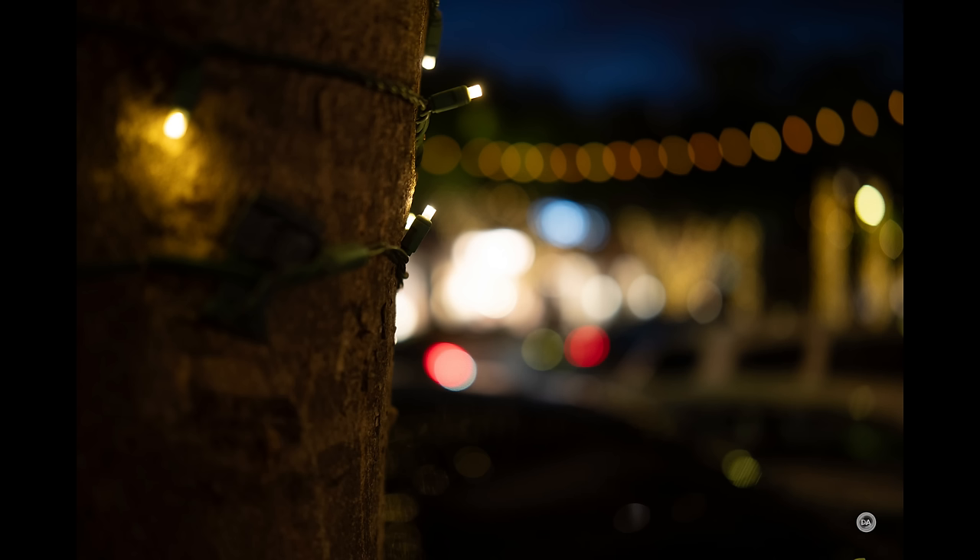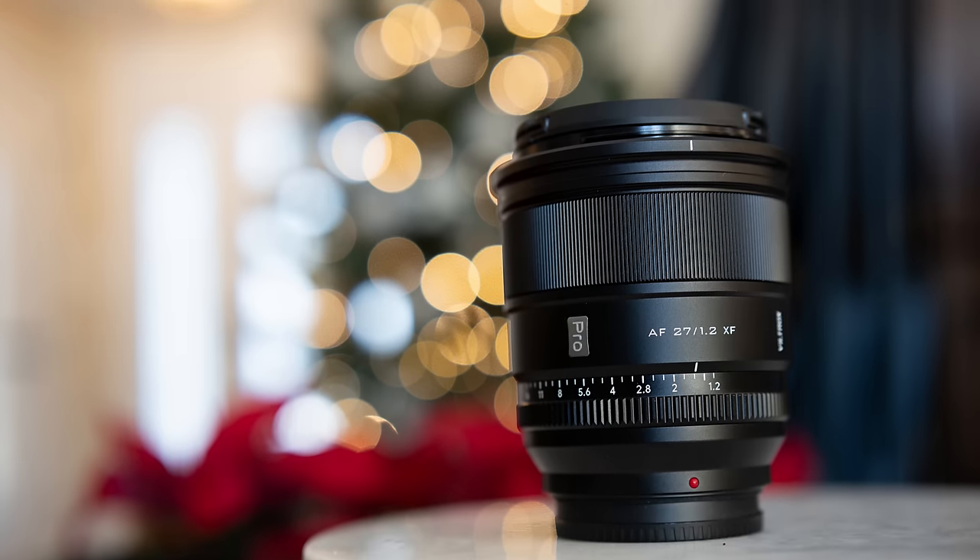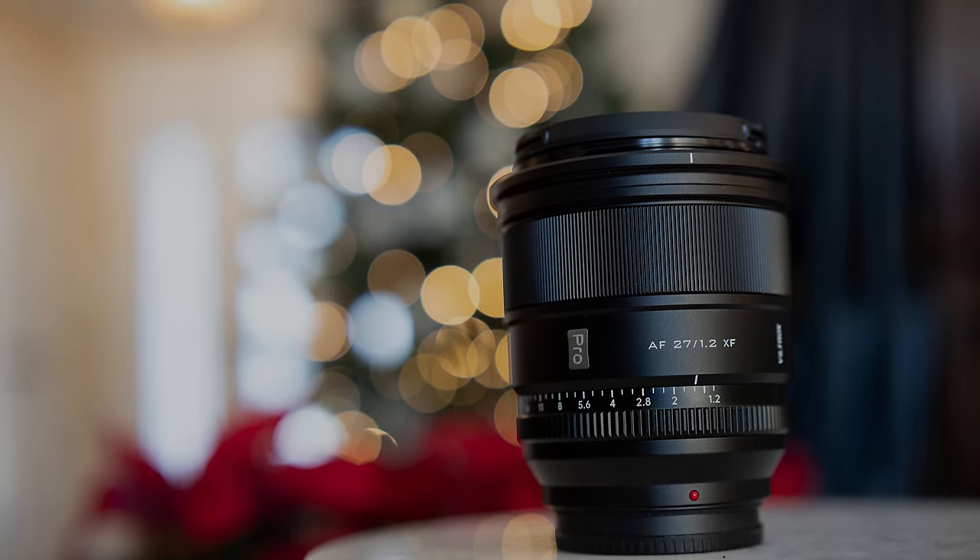The bokeh looks good. As noted, there's a little bit of a swirly effect that has something to do with lemon or cat eye shapes along the edges of the frame. You can stop down to about f1.6 or smaller if you want really round bokeh circles across the frame. It has a very high 11 aperture blade count, so it keeps a really nice circular aperture shape. I found in testing for coma that this lens actually did really well, and it's very crisp with star points. There's not a huge amount of chromatic aberrations along the edges of the frame.